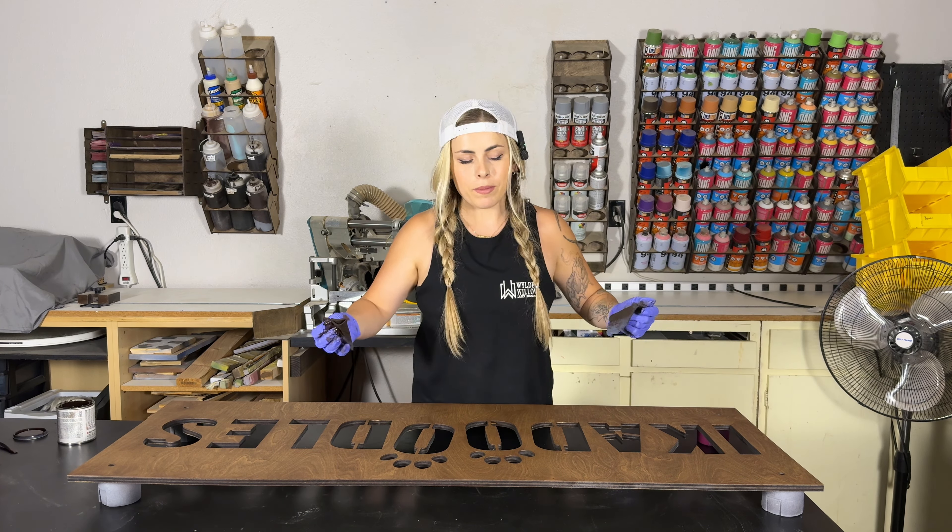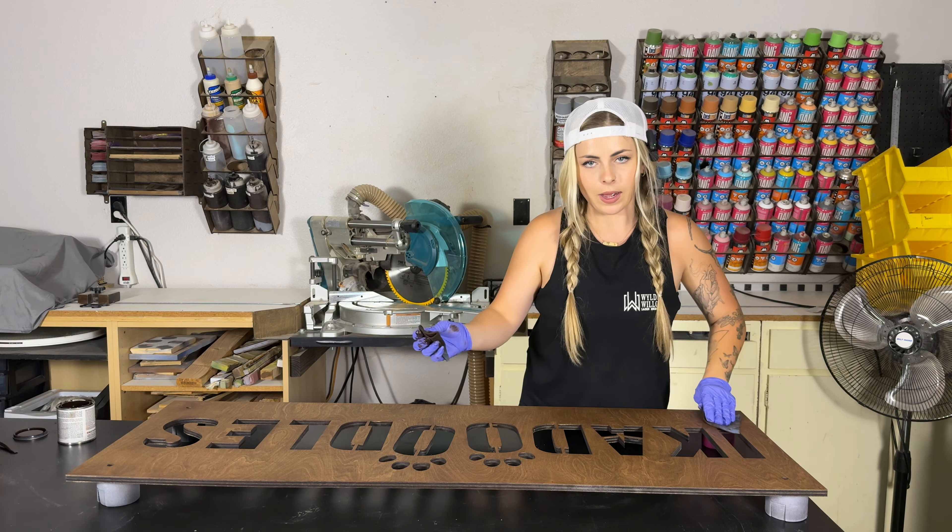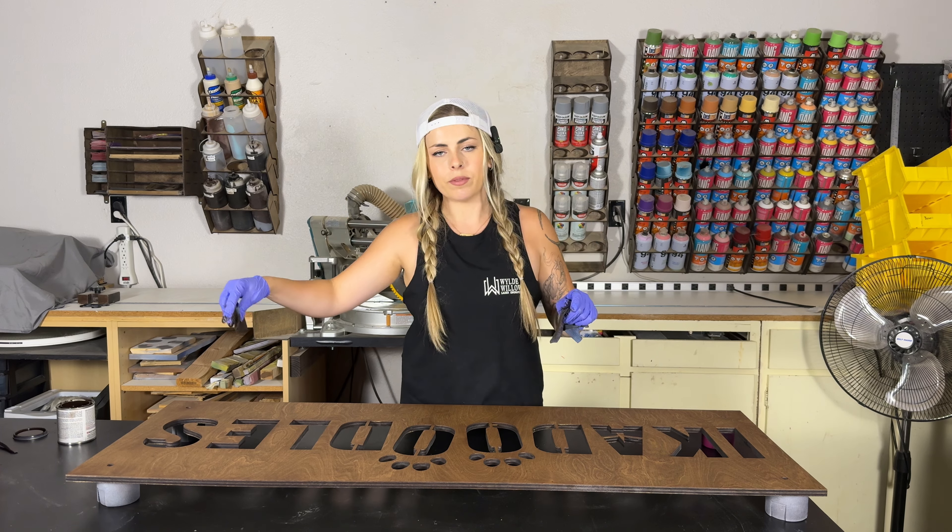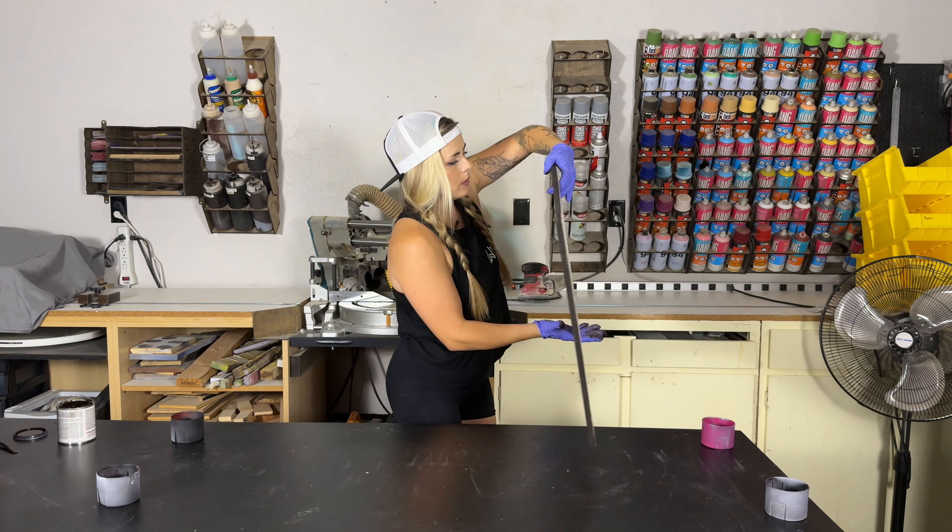I engraved my logo on the back of all my signs, but I forgot to do that first. So after this dries, we'll go put it back in the laser, engrave the logo, and stain the back.